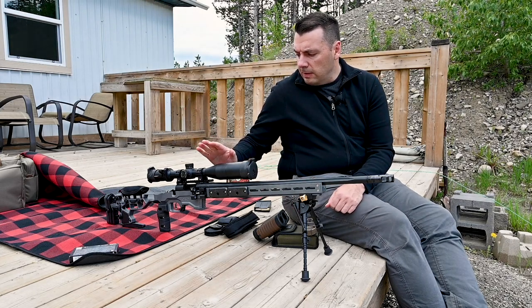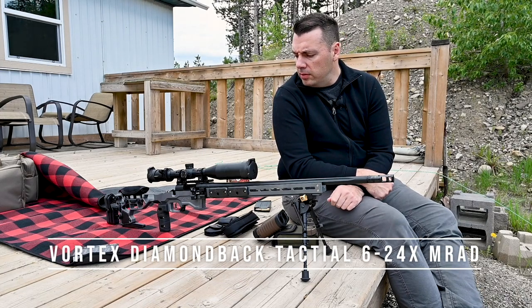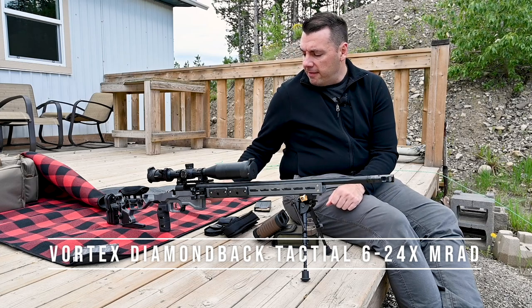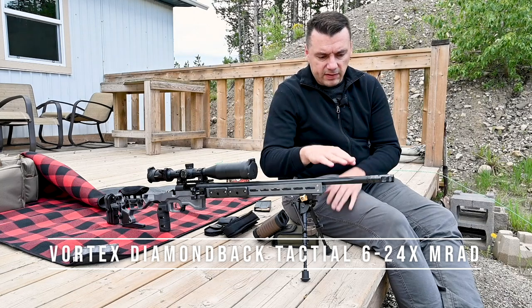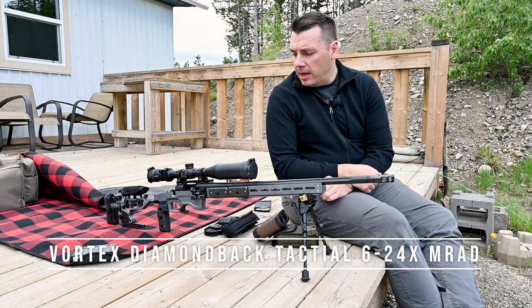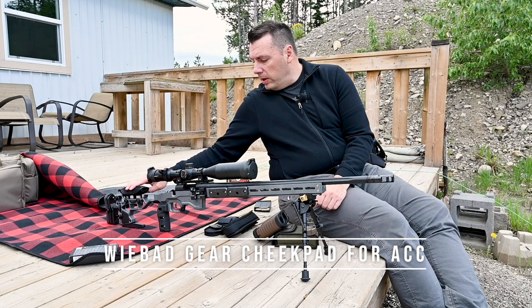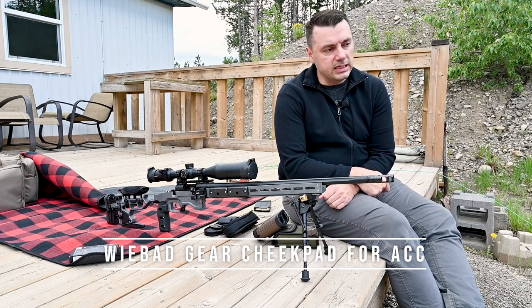I have a Vortex Diamondback Tactical scope — 6-24 MRAD or milliradian — and a TriggerTech trigger. Just so you know, I'm sitting here obviously with the rifle and it is unloaded. There is no magazine in and the bolt is completely out; it's in my range bag right now. I also have a cheek rest here for this MDT chassis.